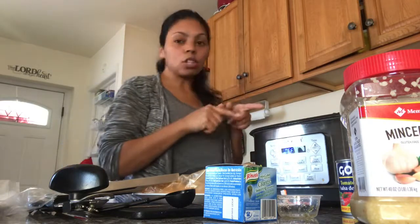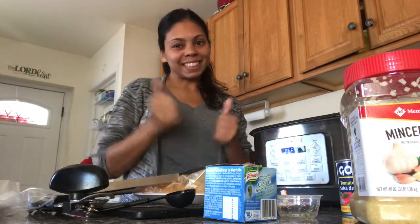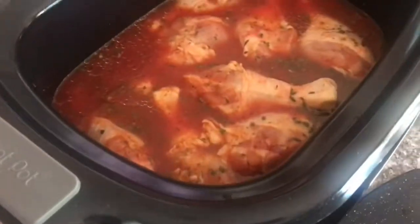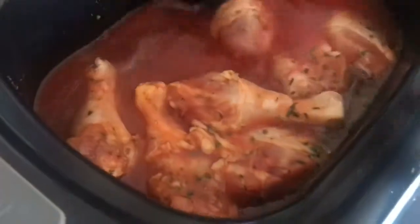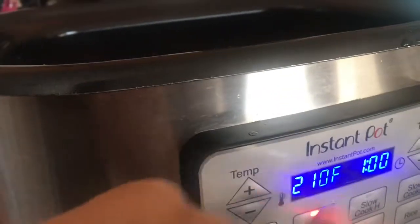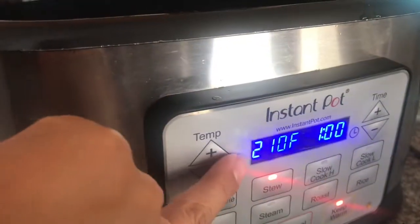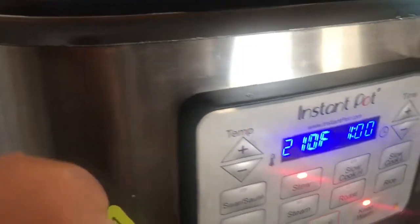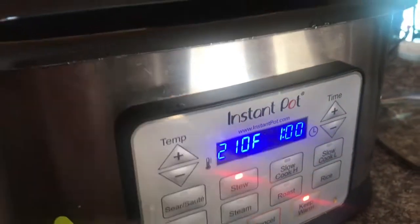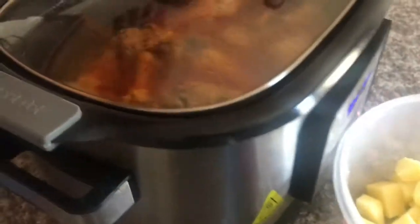Let me show you how it looks inside. I'll put on the lid and use the stew setting. I set it to 250 — that's the maximum — and for one hour, that's also the maximum. Let's put the lid on and wait.